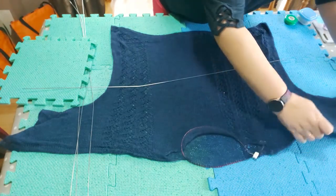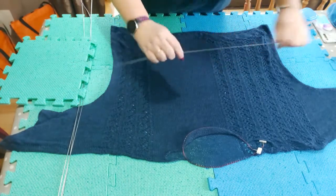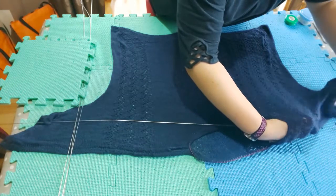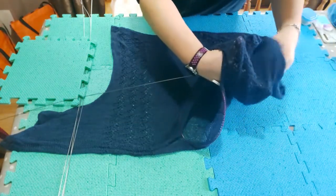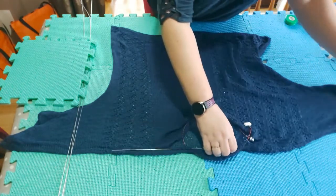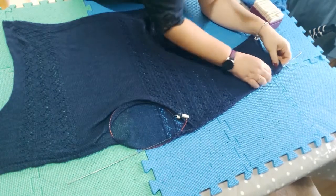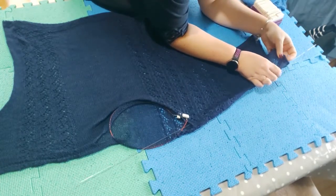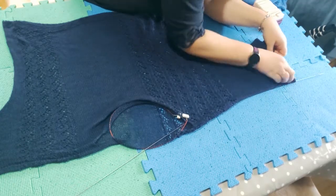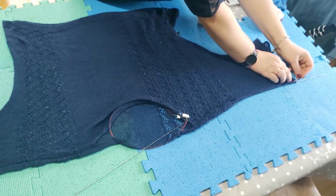I'm going to take a blocking wire and thread it through the top of the sleeve, along the top sleeve seam. I'm taking it inside the fabric — not threading it in and out, just going inside — and making sure it lines up with the top seam. Then I'm just going to put a pin in to make sure that doesn't move.